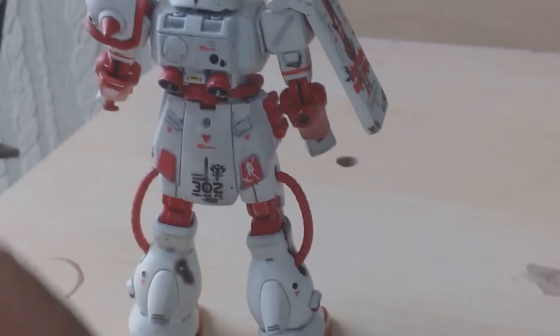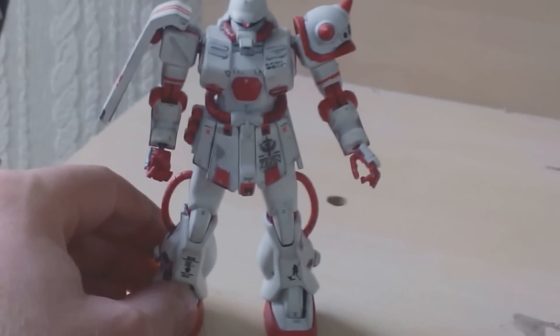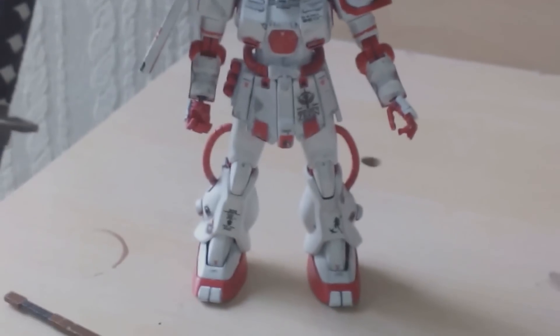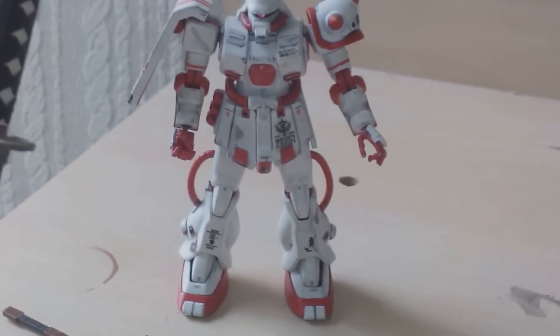Back story for this guy: with the Zaku Kai coming out very late in the One Year War, this is a 0080-0081 unit - a sort of guerrilla unit after the war ended, and he got his own thing going.